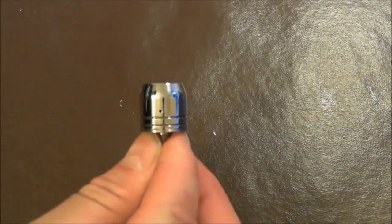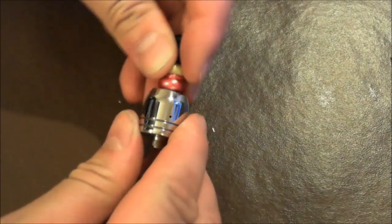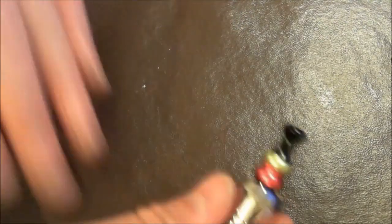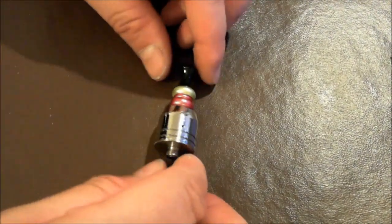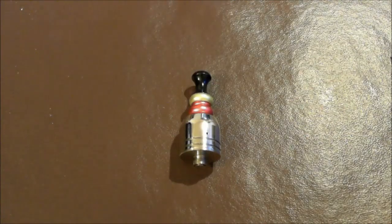Grab your drip tip — got a little goofy one right now — there are some silica fibers there. And there's the IGO-L. Let's see how it vapes and see what I think about it. Here's the simple close-up of the IGO-L.